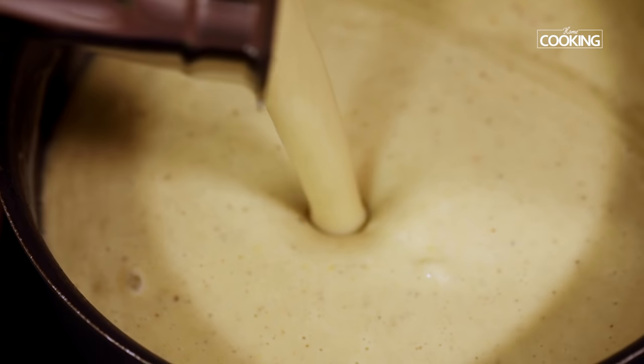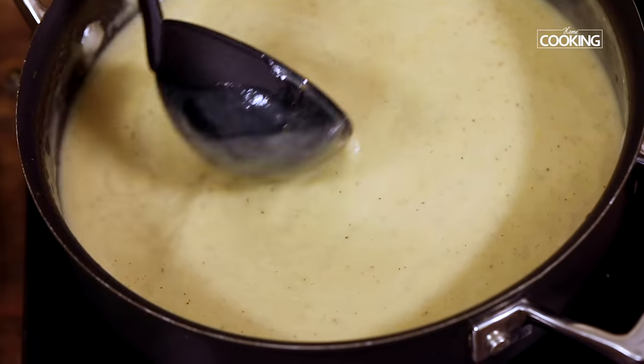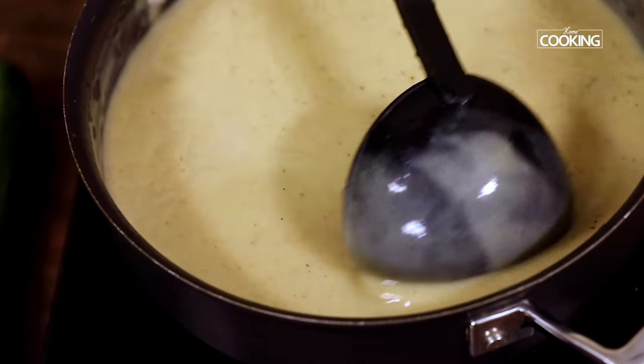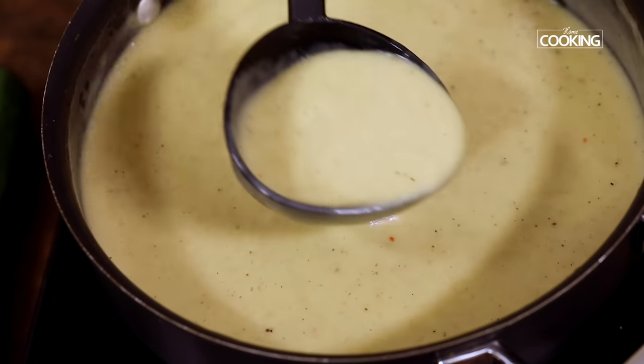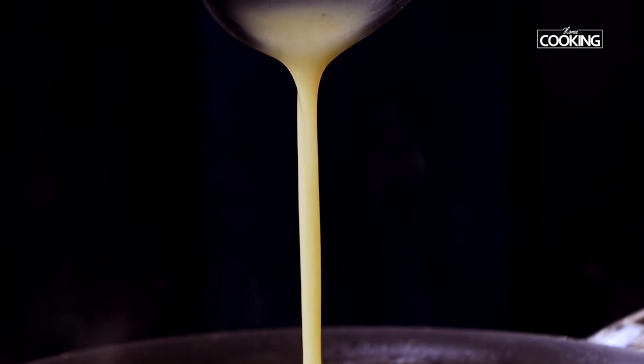Transfer this back to the pan. Now I am going to dilute the soup by adding a little bit of water. I am adding 1 cup of water because I like it a little creamy and thick, but if you do want it a little more diluted, you can add more water and dilute the soup according to your taste.